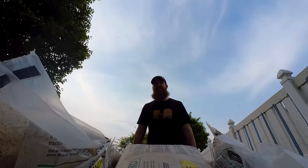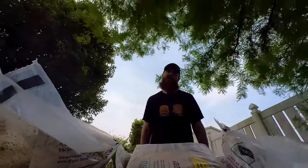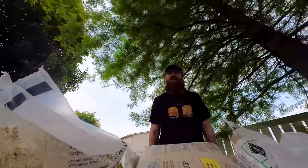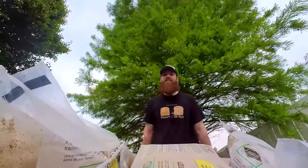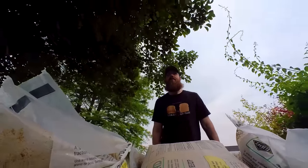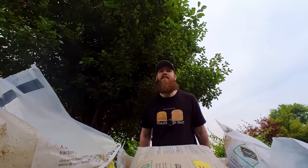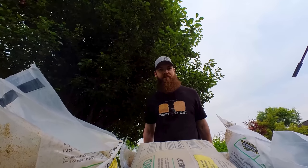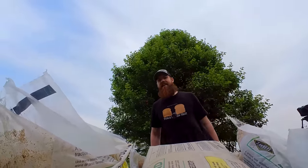We hit a bump. So if the regular wheelbarrow is this easy on flat ground, the electric one should be like an absolute breeze. Although I can see where, if I did this all day — we're still going on a little hill — if I did this all day, I could see where this would be exhausting.